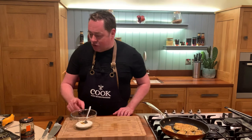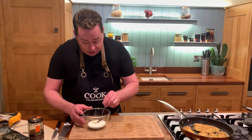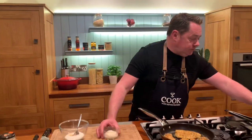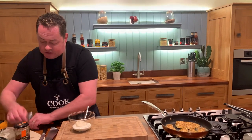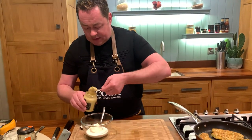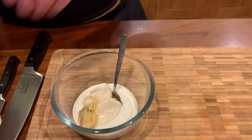To recap the dressing: we have the Glenilen natural yogurt, a little bit of honey, and now we're adding a spoonful of full-fat mayonnaise. Then some Dijon mustard for a nice kick — you could use whole grain mustard if you prefer. Just a teaspoonful, then a little salt and pepper.